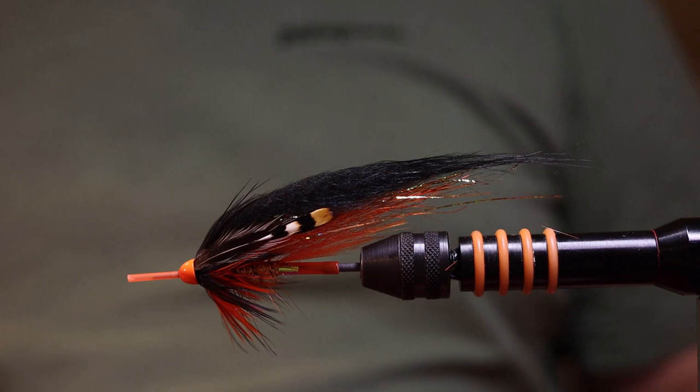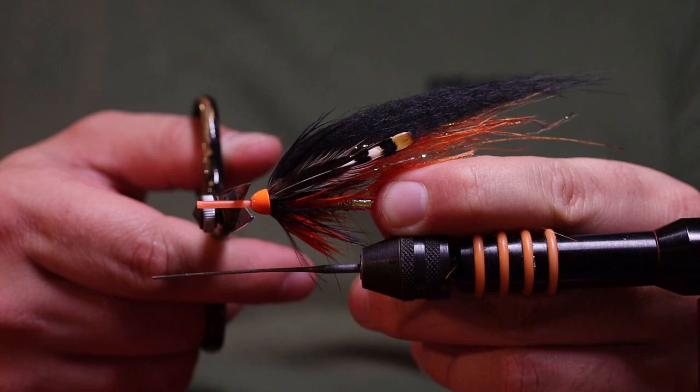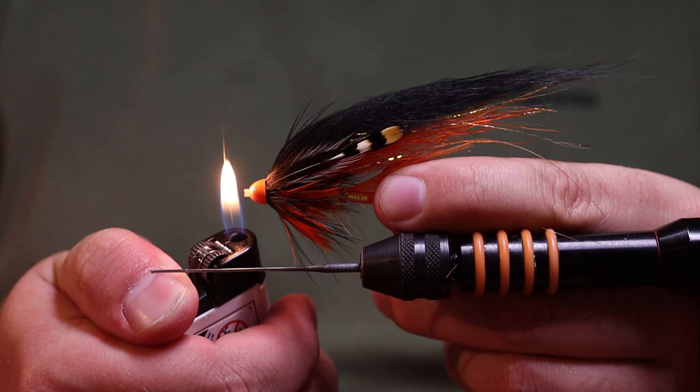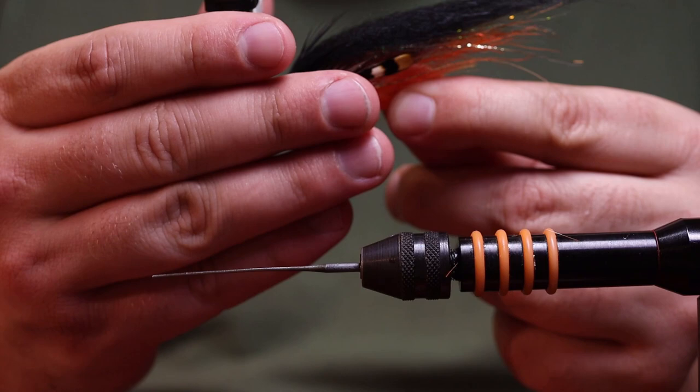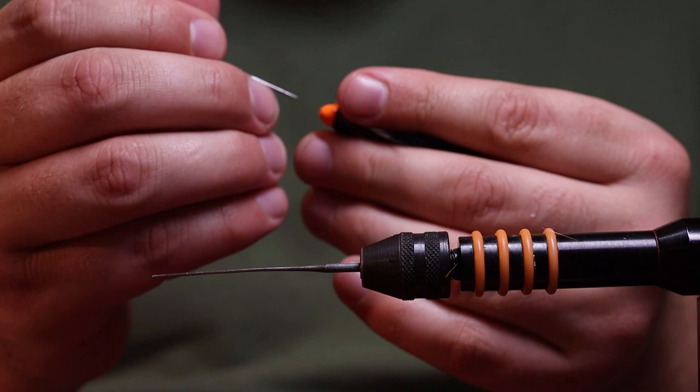This is the Regatta fly. Now pull the whole fly off the vise, cut about one to three millimeters of tube left in front, take your lighter, then use your dubbing needle to make the hole good. That's the Regatta.